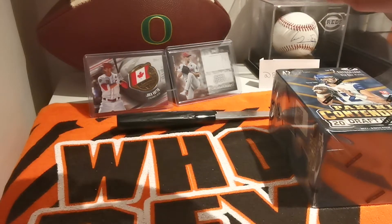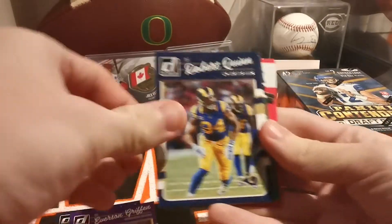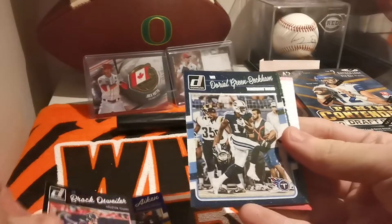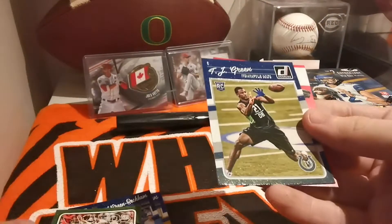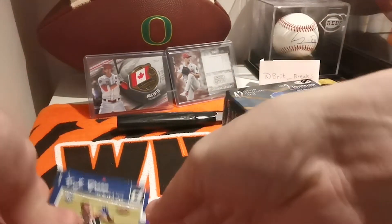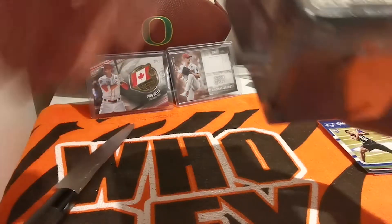We got Damaris Thomas — it's a pretty nice design — Everson Griffin, Robert Quinn, Kamar Aiken, Brock Osweiler, DGB yards, Carson Palmer, TJ Green for the Colts. Get those out of the way and we're into the blaster box today, not the hobby like yesterday.